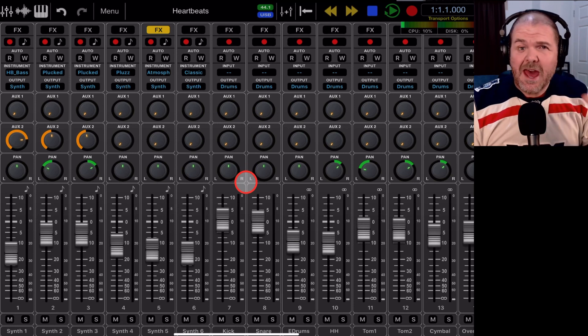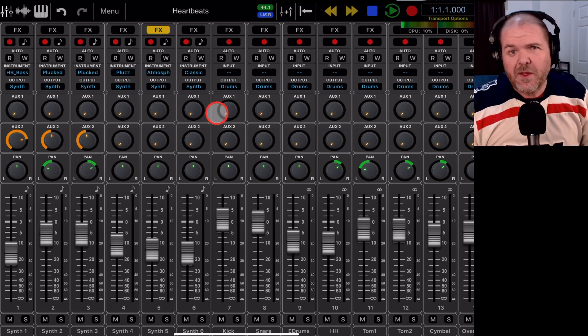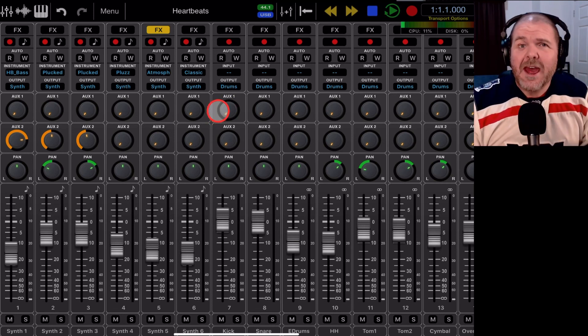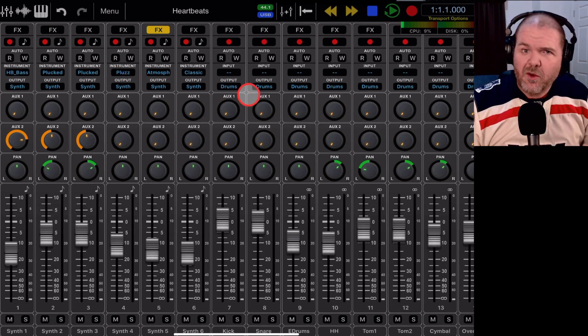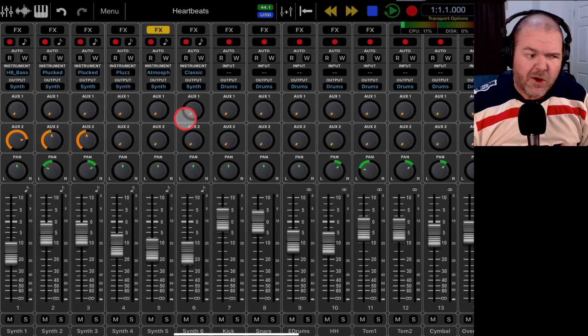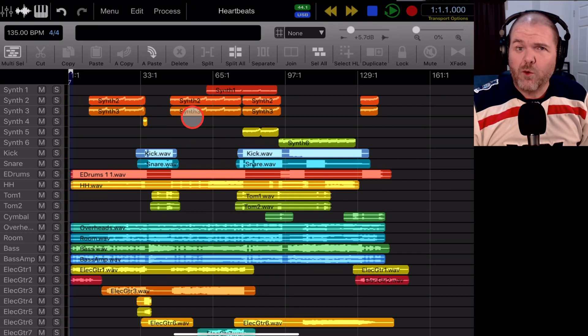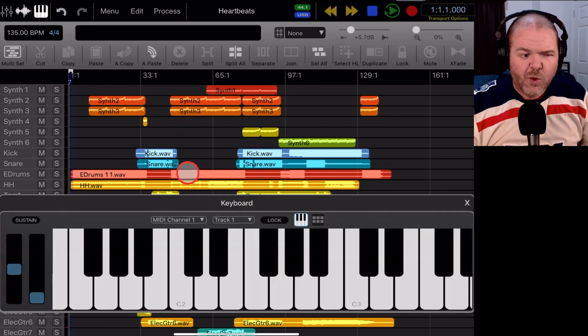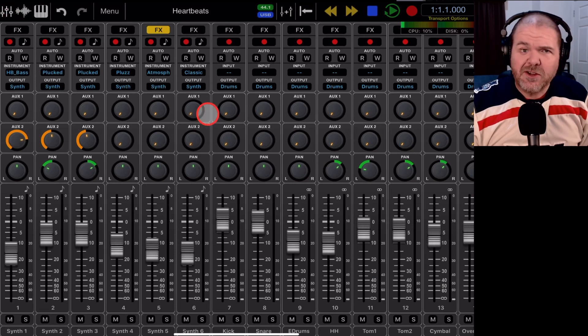Let's kick off with a tour of the app to get familiar. I've just started using this and it's pretty intuitive. I've explored Cubasis in the last series and now we're in Auria Pro. At first glance you might think there's so much going on, but don't worry — it does get easier after just a few minutes. When you open up you're in Mixer View. In the top left corner we have Mixer View, then we have our Arrangement Window which is your traditional waveform and MIDI file view, and you can add a keyboard at the bottom for playing in MIDI tracks.